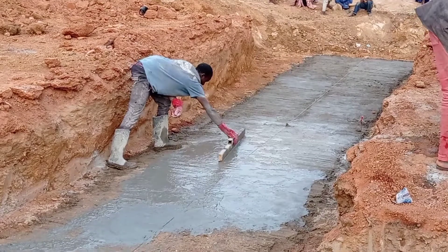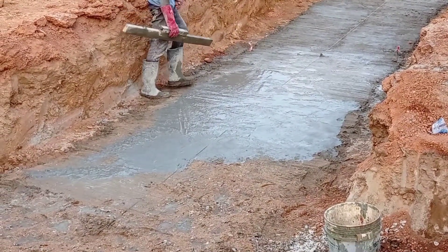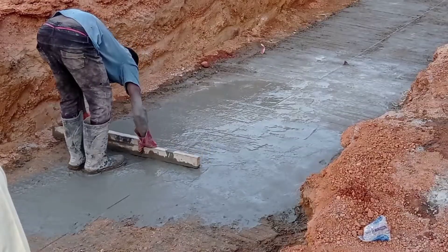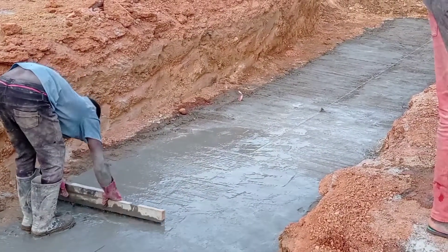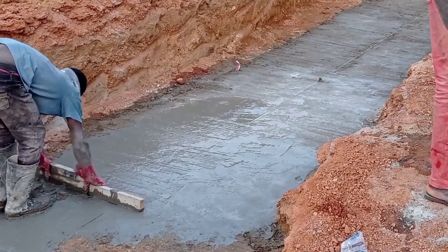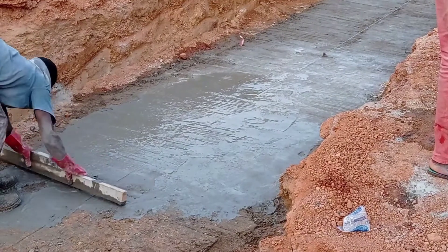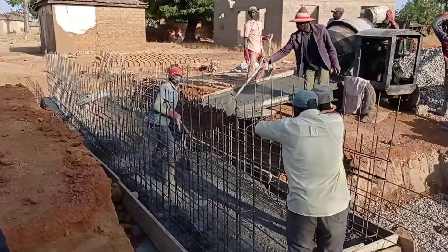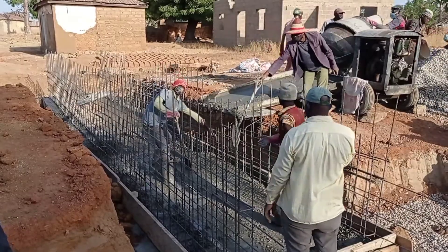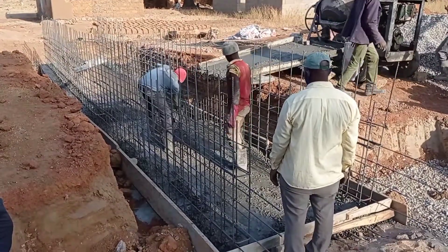Here you can see that we have started concrete blinding. The depth was maintained at 50 millimeters or 2 inches. Here you can see that we are smoothing our concrete work after doing the concrete blinding.